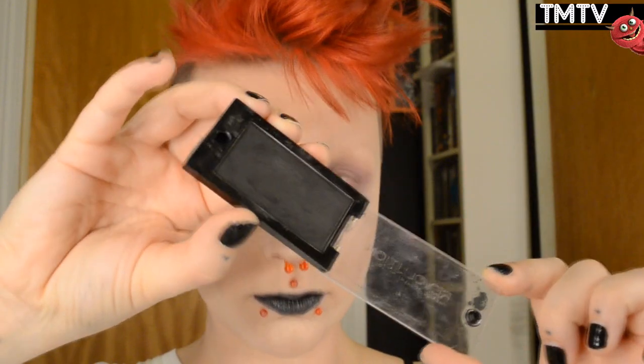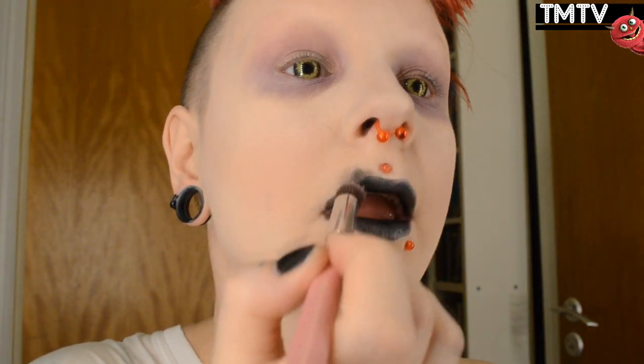Then I'm going in with a black eyeshadow as well, using that same rounded brush, and just stippling that all around the lips. It's a really, really gross and very effectful look — it's kind of like I've been spewing out black demon guts, pretty much.